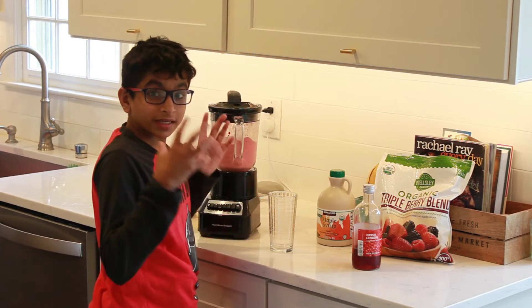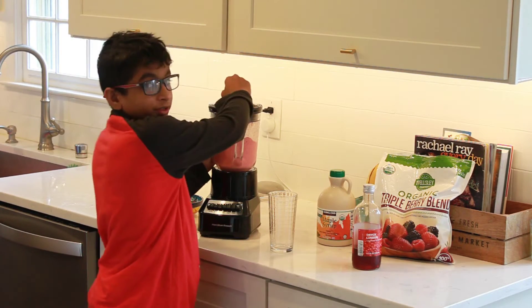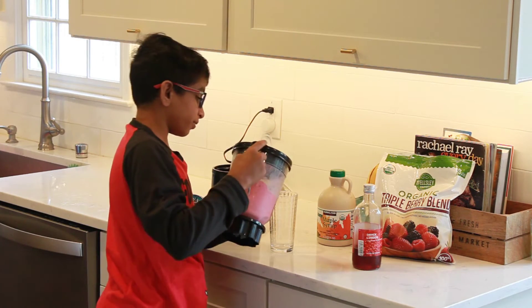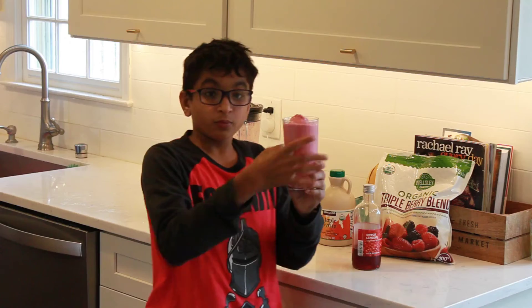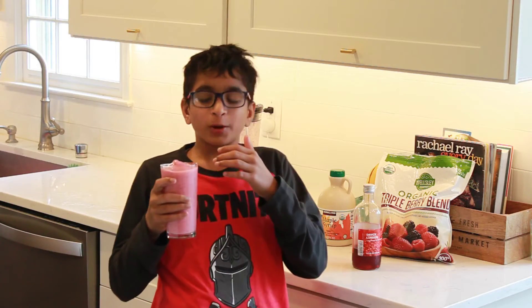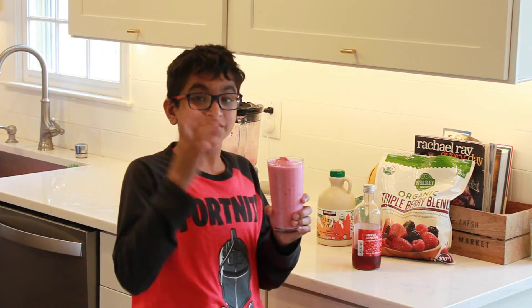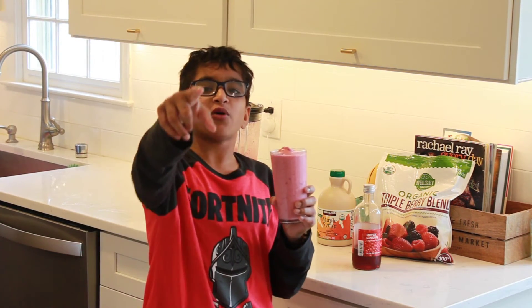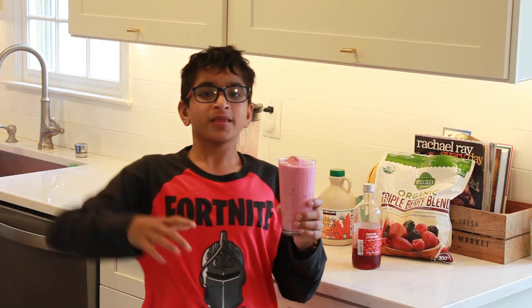Our smoothie is ready! Let's go ahead and pour it into a cup. I love the system where you can just open the spout and pour it right out. We have our smoothie ready — let's taste it. Oh, that is so good! This is the perfect smoothie for the summer. Thank you so much for watching, and I'll see you in the next video. Bye bye!